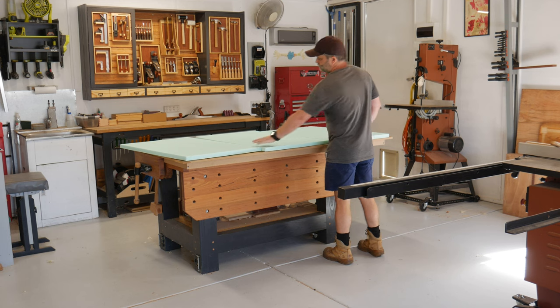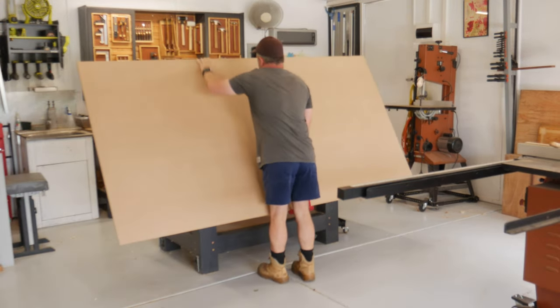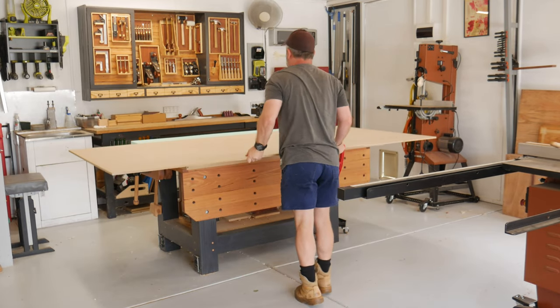Then I realised I've never built anything out of MDF. After dropping on my auxiliary tabletop and some foam backing, it was time to get the sheets of MDF onto the table for the initial layout.